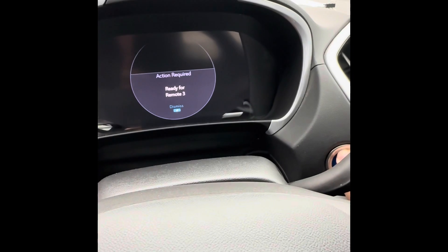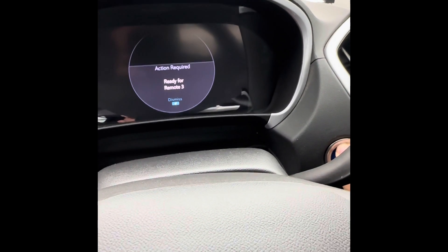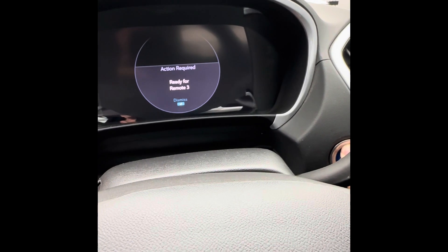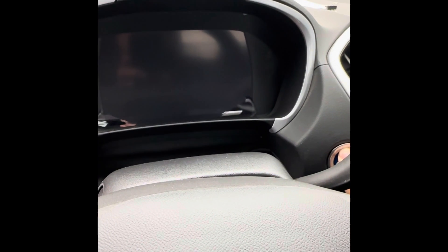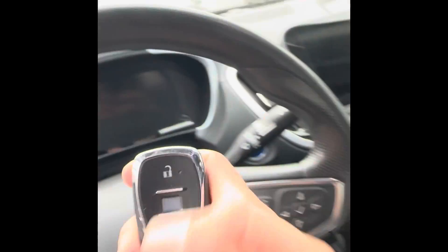To close out the programming session, hold the button for 12 seconds until the message goes away — eight, nine, ten, eleven — there it is, it's off.